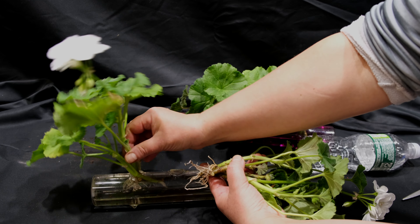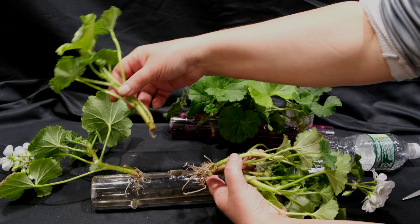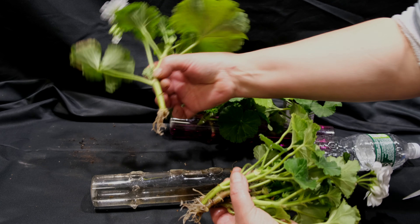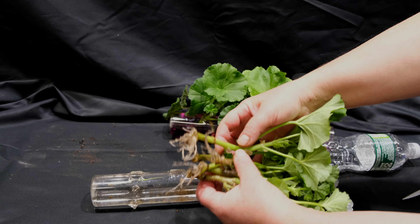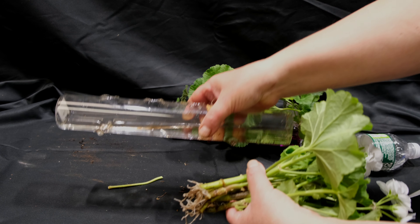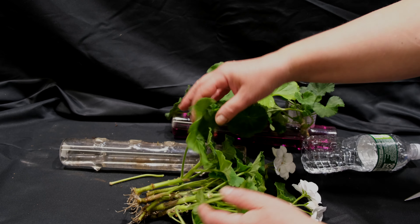One of the reasons why geranium cuttings rot is when you put them into a glass and they are all cramped up and there are too many of them. We already talked about this in our video regarding the universal method for rooting stem cuttings in the first part — you can see the link below.